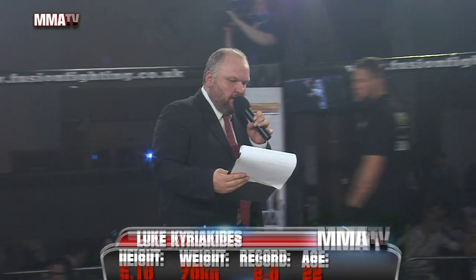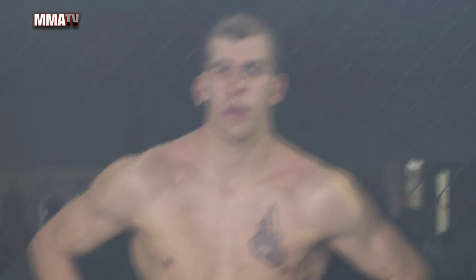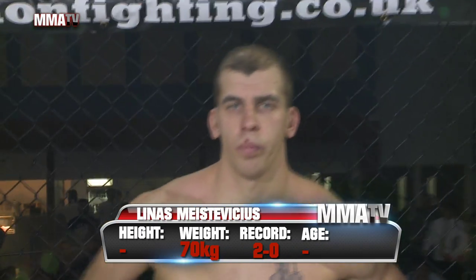His opponent this evening in the red corner, fighting out of Antonio's gym, hailing from Lithuania, please show your appreciation for Linus Mastavichius.